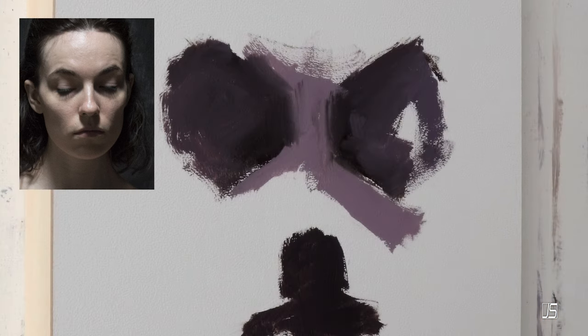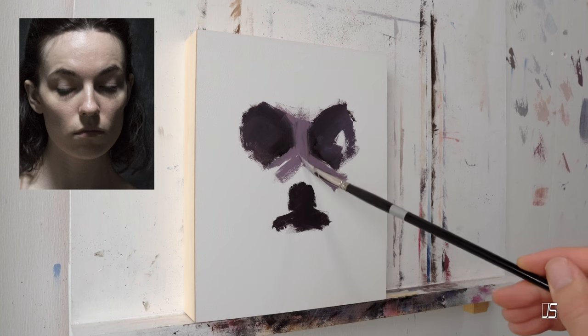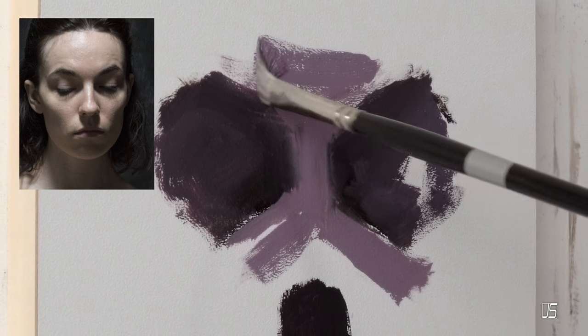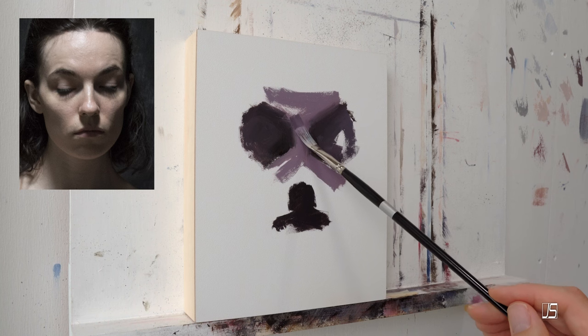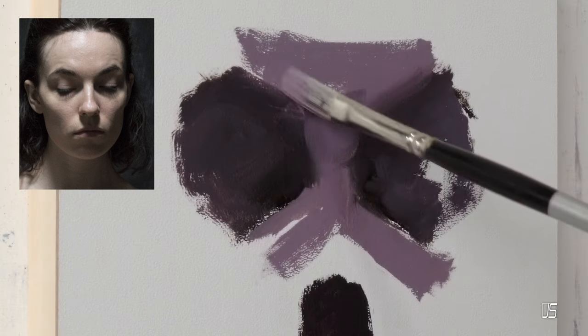That way you'll get better at color mixing, handling your palette, handling your brushes — all these things will be a lot easier to improve on when you're not so distracted by figuring out how to paint the nose, the mouth, the ears, all those really complex portions of the face. Just stick with that one purpose in mind.